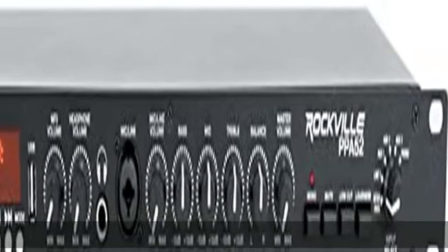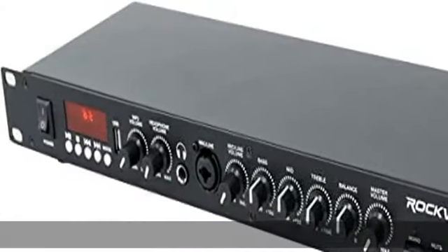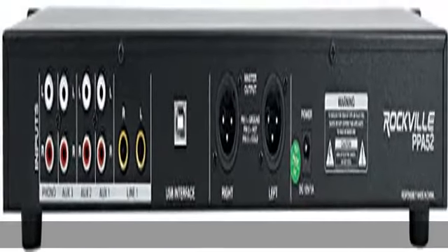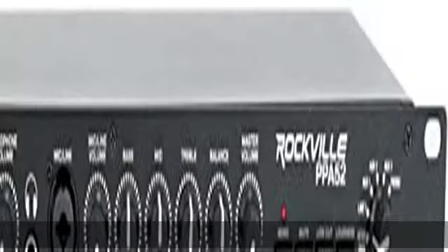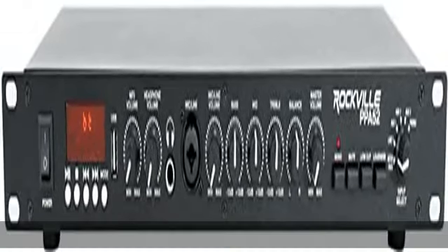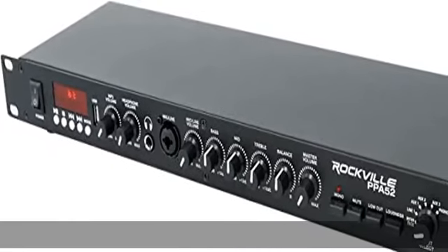Rockville PPA52 Preamp Pro 1U-Rack Preamplifier with Bluetooth, USB, and PC Interface. Top-of-the-line professional preamp with low noise and high sound quality. Built-in reliable Bluetooth audio playback with long range. Built-in USB/computer interface allows you to record the master output to your DAW or to play songs from your favorite software on your computer.